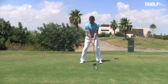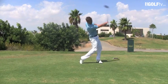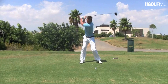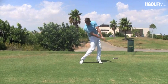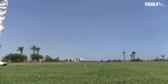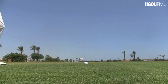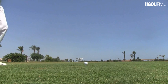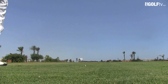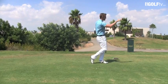Watch how my swing is just that little bit shorter at the end. Held my finish really well and got that absolutely drilling down there into the wind.